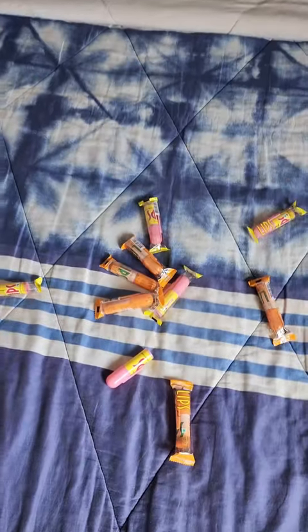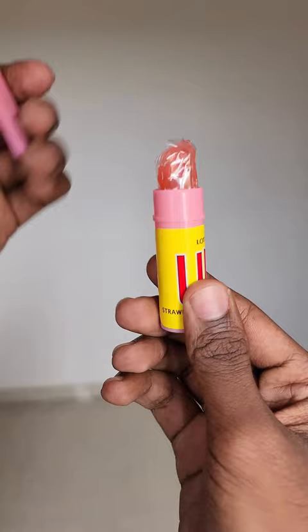We'll be trying out lipstick candy today. I bought a whole bundle of them, which came in two flavors: strawberry and orange. Most candies today come with a strawberry flavor, which I personally don't enjoy much.